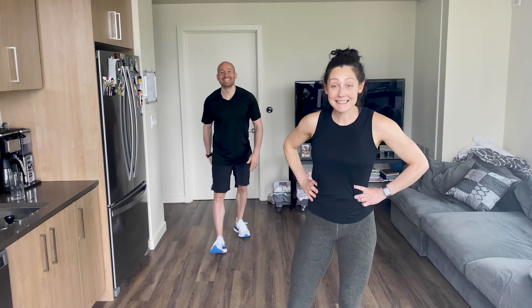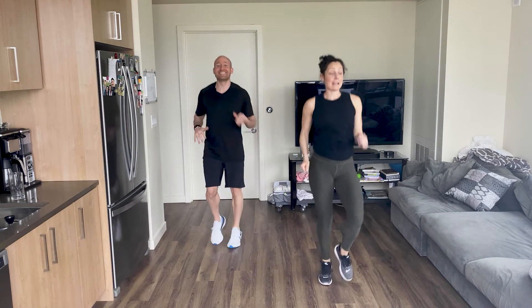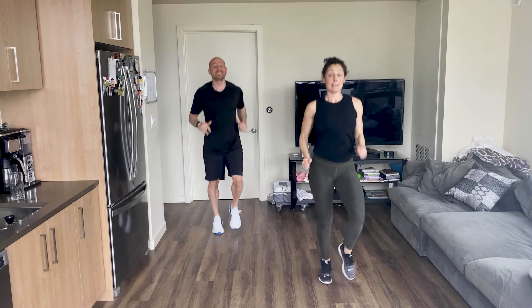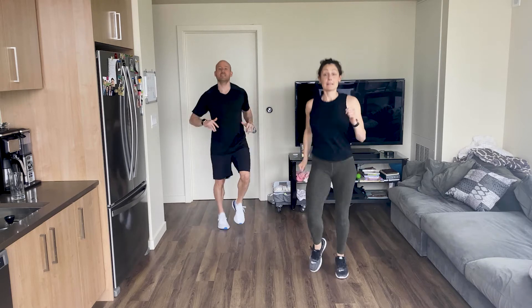We'll start with our warm-up. We're going to turn on some music and dance — just kidding. Let's just move our feet. We're going to start with some jogs. Jog it out, start getting nice and warm.